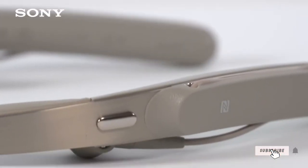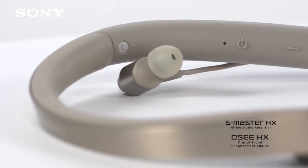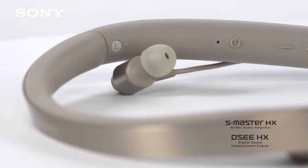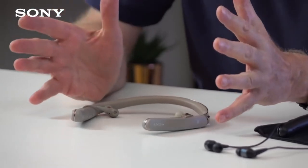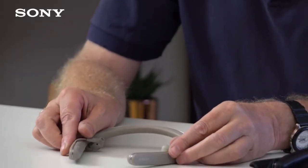There's an S-Master amplifier built inside and also DSEE HX, so you can upgrade the quality of lower bit rate files for optimum music enjoyment. The playback time is great — you get 10 hours from one charge. And if your battery is a little bit low, all you need is 15 minutes and you can get 70 minutes of playback. So you're all set to go.